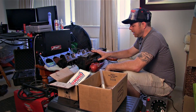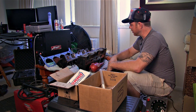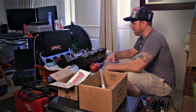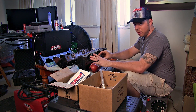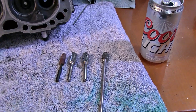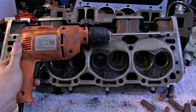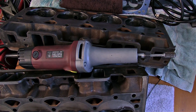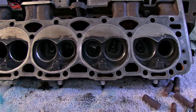My wife says I need a garage but I don't see the big deal because I have all the stuff conveniently located right next to my computer. To port these heads you're going to need carbide bits, sanding rolls, a drill, and a die grinder.